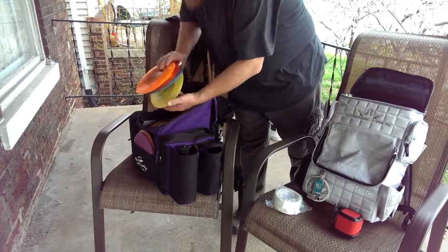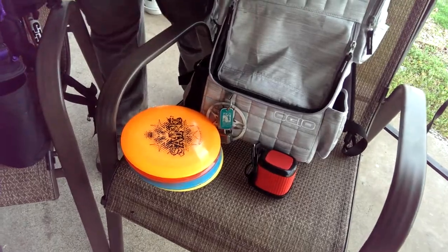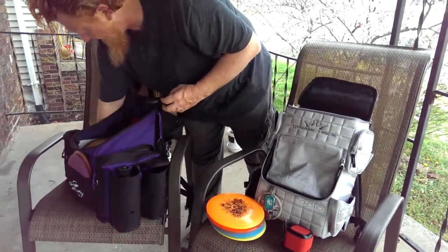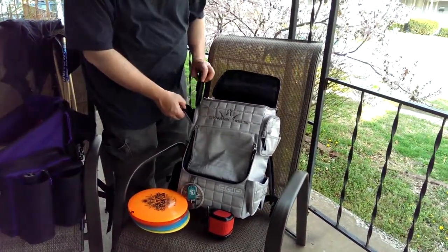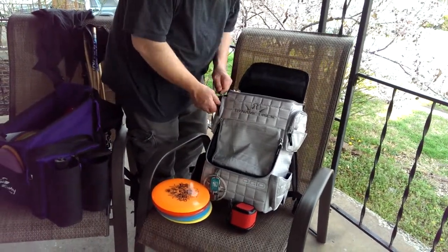I've got four discs in here. And a flashlight — the flashlight also goes over here, just like that. Zip it up.